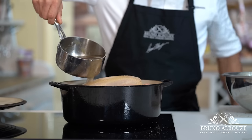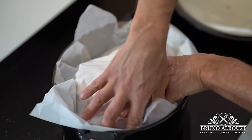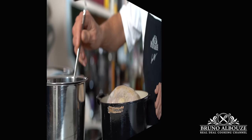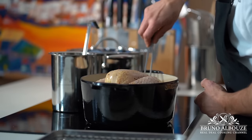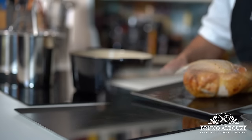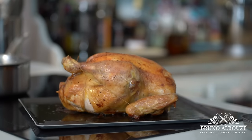Now I want to show you another way to cook your capon: the poaching method. Place the bird in a large pot or Dutch oven and fill with chicken stock halfway. Cover the capon with parchment, bring to a boil, and let simmer for 90 minutes, basting every so often. Then transfer the bird to a baking tray and roast in the oven for 50 more minutes.